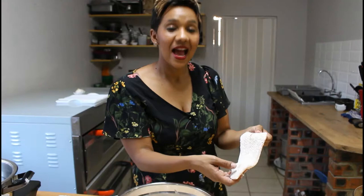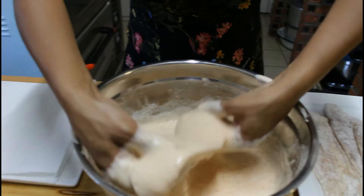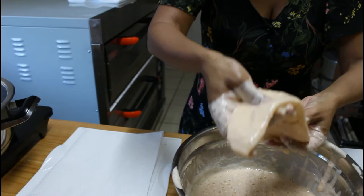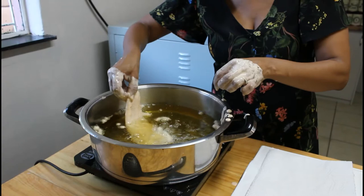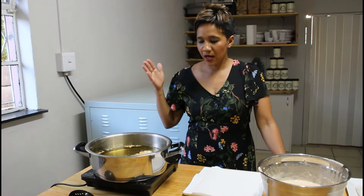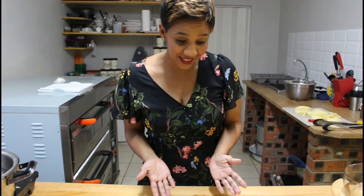Now I will dunk the fish in the batter — it's quite messy — and then move it into the oil. What you do first is just put the fish in the oil, play with it for a bit, and then lay it down, otherwise it's going to get stuck at the bottom. This will go in for about eight minutes — four minutes on one side, four minutes on the other side. After the four minutes you can just stir it around to make sure it's beautifully golden brown.